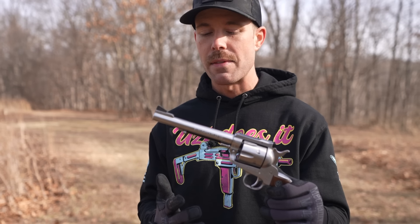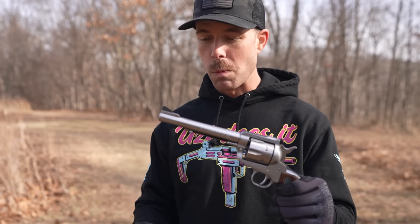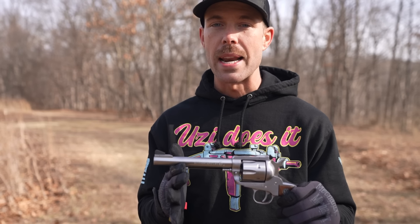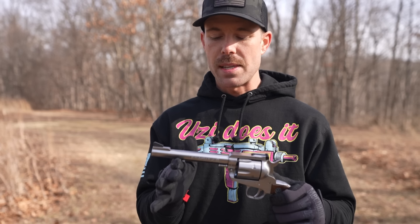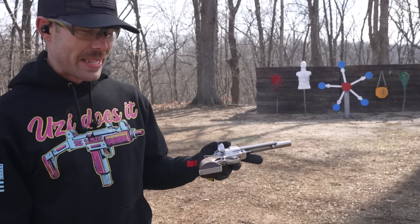The history of the 357 Magnum kind of speaks for itself. It has been around forever and is widely regarded as one of the most effective handgun calibers on the planet. Believe it or not, I think this is the very first time we've ever had a 357 Magnum on the channel. So let's shoot this thing. Let's see what this thing is all about.